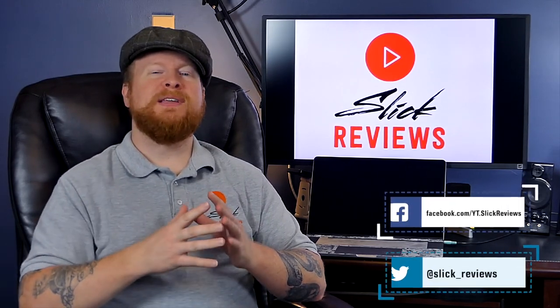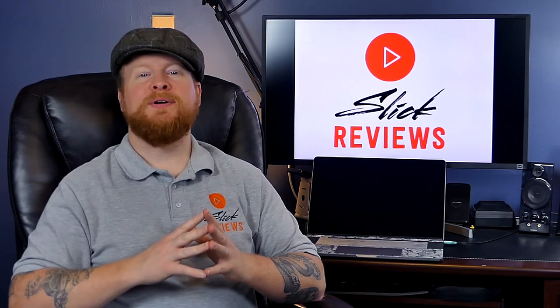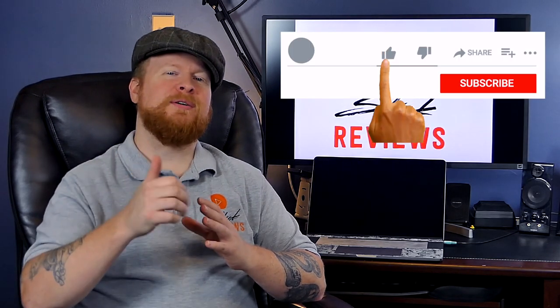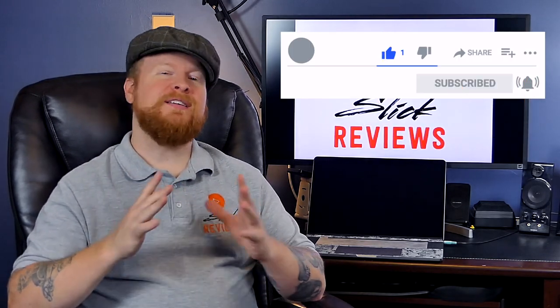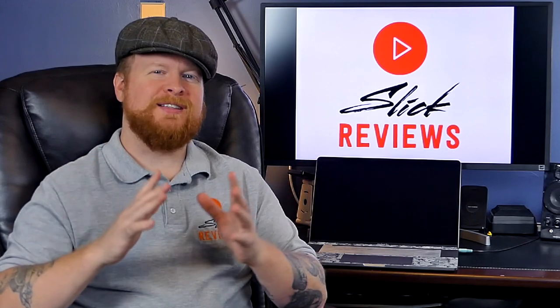If you'd like to get in touch, here are my social media links, which you can find down in the description as well. And last before we go, if you enjoy straightforward, to-the-point content like this where we find great deals online, please make sure to leave the video a thumbs up and hit that subscribe button — pretty easy and free ways to help support the channel. That's all I've got for you this time guys. I'm Zach, this is Slick Reviews, and I'll see you in the next video.